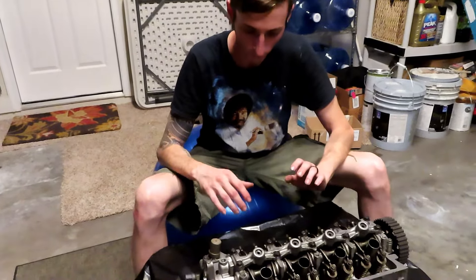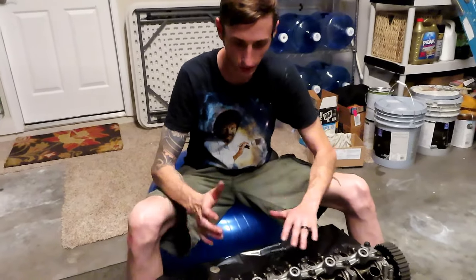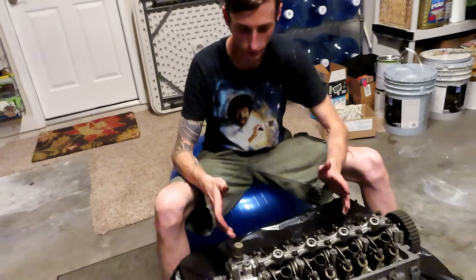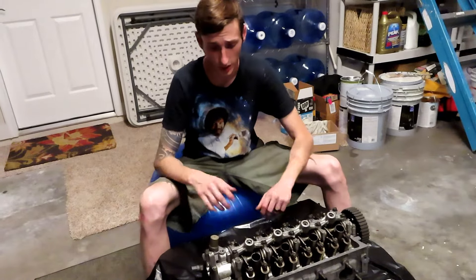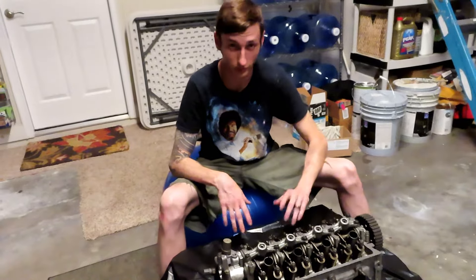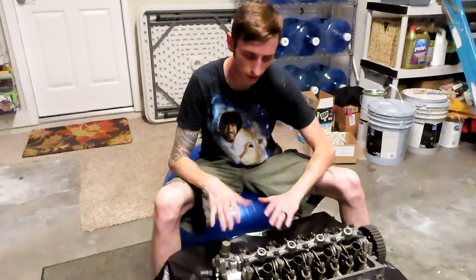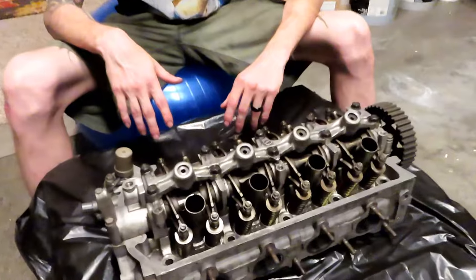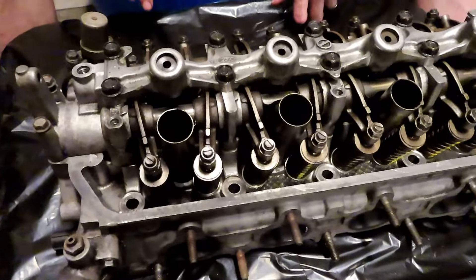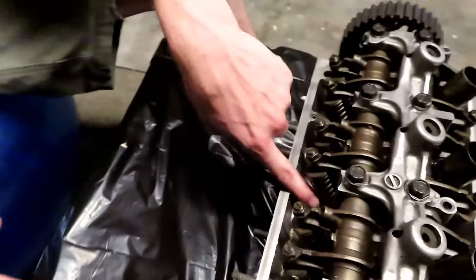When it comes to building a head, the springs are really what you need to make around 500 horsepower with these motors. The retainers — from what I've been told by so many people on the forums — hold up. Some people say they send them up to 8,500, even nine grand, which is crazy. I don't plan on revving that high, but these stock retainers are supposed to hold up. Some people even say they're better than the titanium ones. They are Brian Crowers — you can see they've got that yellow line going down.